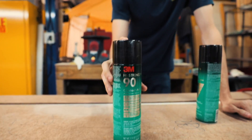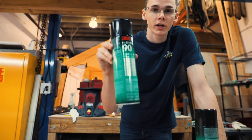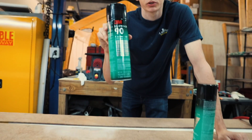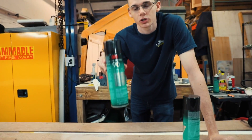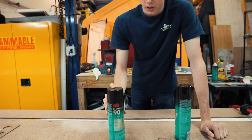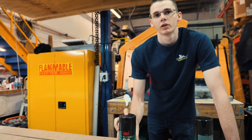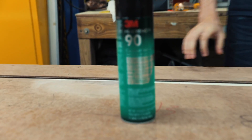So this is the glue that you use — it's called Spray 90. You want to make sure that it's 90 because anything below 90 is too weak to hold the headliners and it'll start sagging a lot faster. And you can get this at any local hardware store — Home Depot, you know, Ace Hardware. Sweet. That's our magic sauce right there.